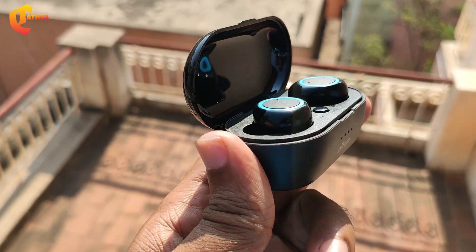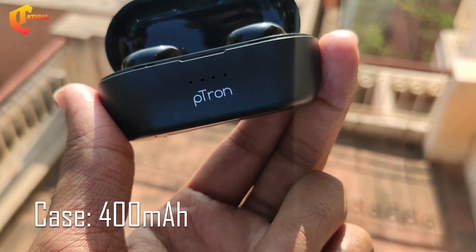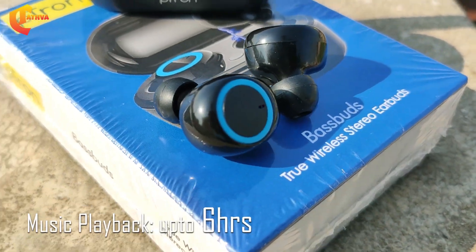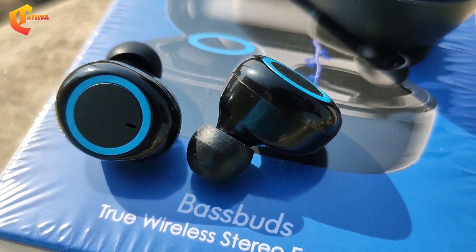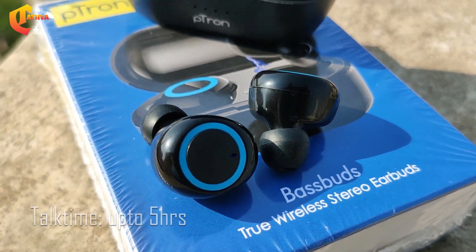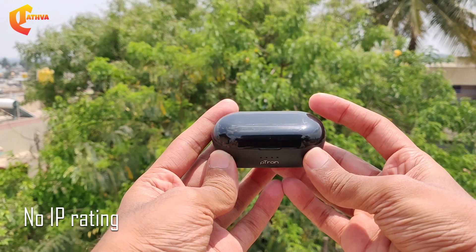The calling time is about 5 hours and music playback is about 6 hours with additional charge from the box. The earbuds are also water resistant, though not at a high level given the price range.